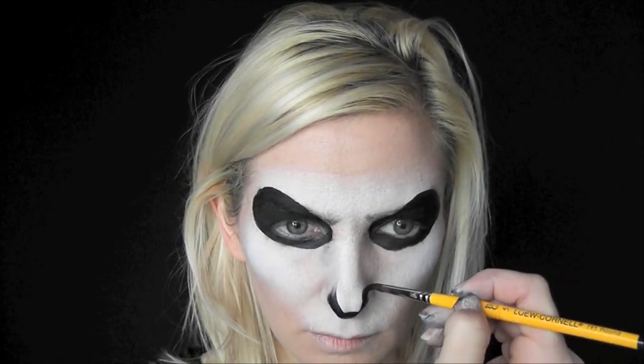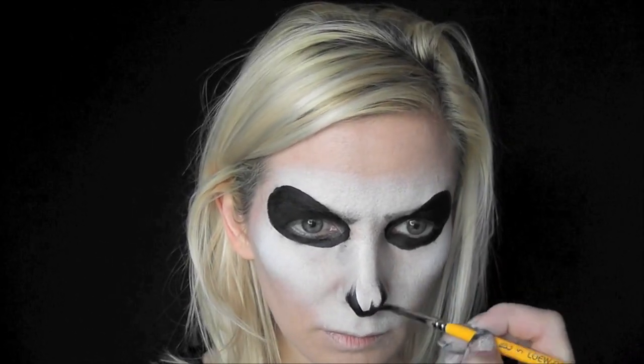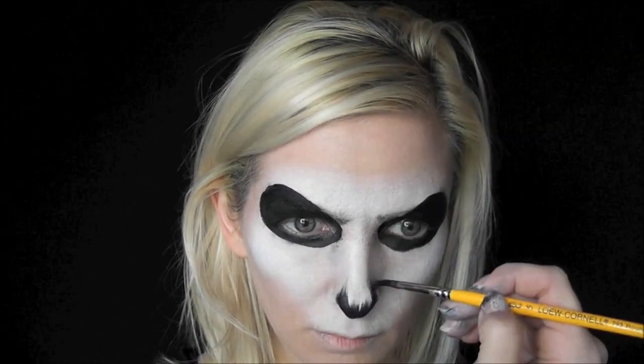Using that same brush, I'm going to come to the bottom of the nose and flick up on both sides, pulling a soft edge to make the skeleton's nose. Now with a teeny tiny number one liner brush, I'm going to pull down some cracks on both sides of the eyes. I love this look — I think I'm going to do this on my skulls from now on. It makes it look so spooky and scary.